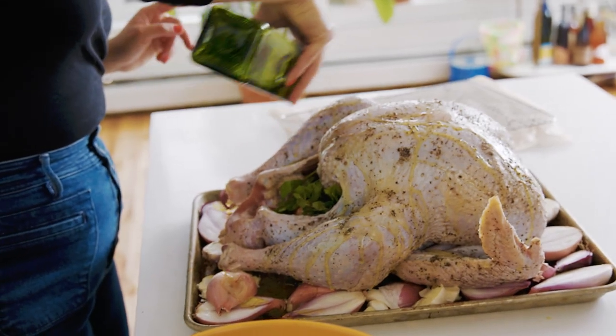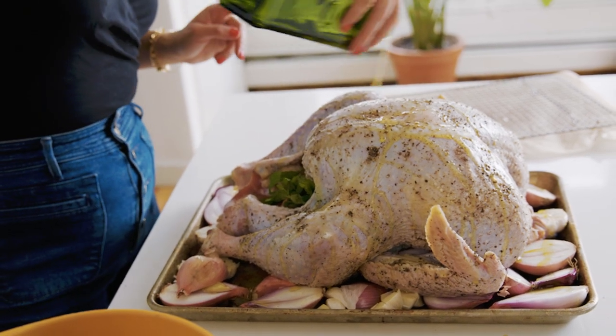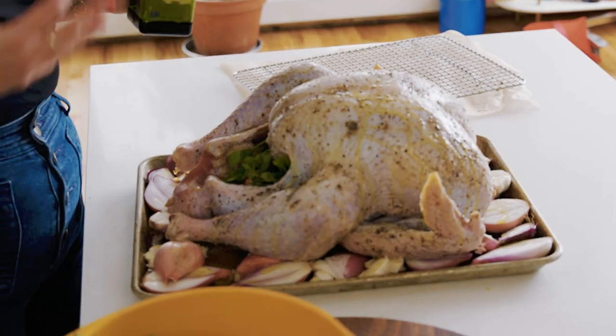Turkey skin, as I previously mentioned, is really not that rich — it doesn't have a ton of fat. So if you don't give it this head start moment with olive oil, you're going to have a tougher time getting golden brown skin. It kind of jump-starts the rendering process.